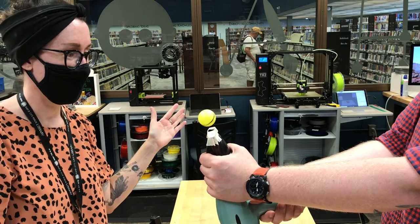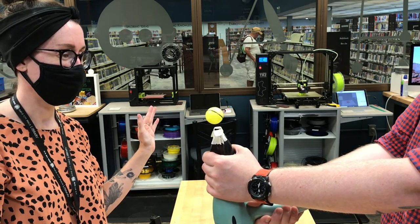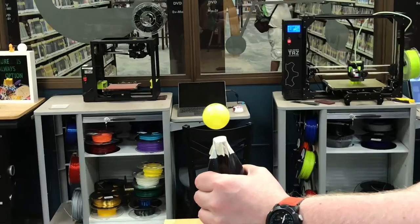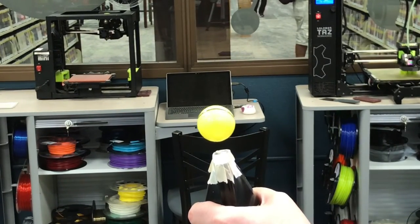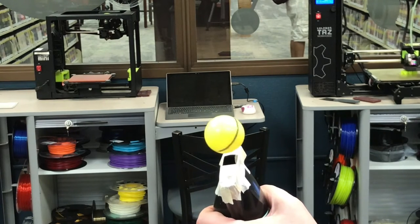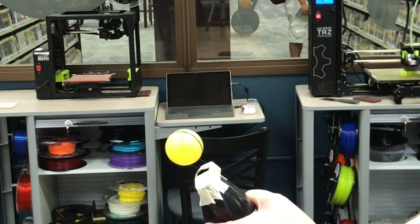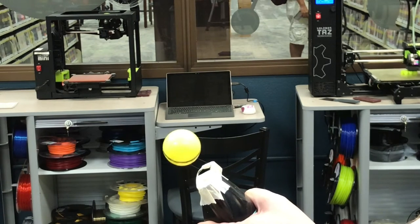I drew a line on the middle of the ball so you guys could see how it's moving around, even though we're tilting it and keeping it upright. Which is pretty cool-looking, almost kind of like magic. And you can see that the air pressure as it moves across the surface will sort of rotate that ball as well.